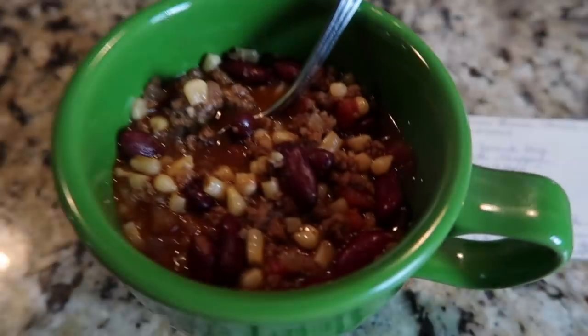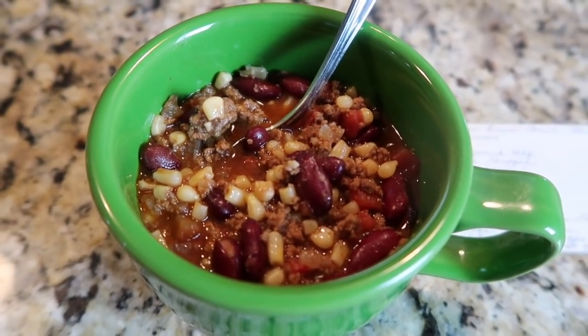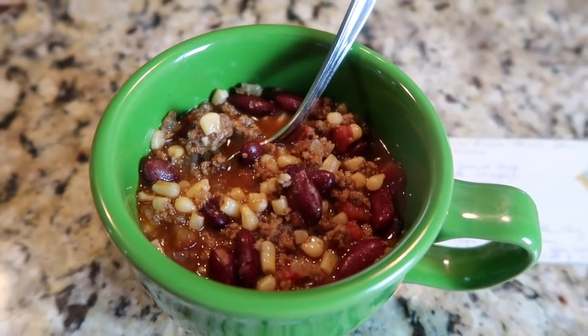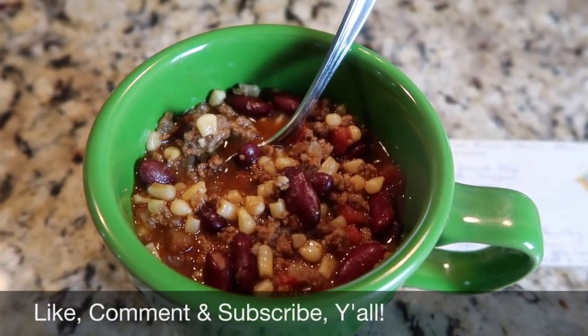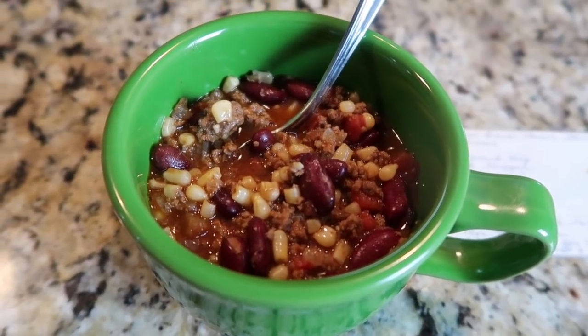Thank you so much to Karina for hosting the fall soup 2018 collab — looking forward to seeing everyone else's videos in the playlist. Be sure to go check them out; I'll have the link listed below, as well as the link to my mama's recipe. Thanks so much for stopping by our channel, Let's Cook Y'all. I hope you'll like, comment, and subscribe if you haven't already — have a wonderful and truly blessed day, y'all!